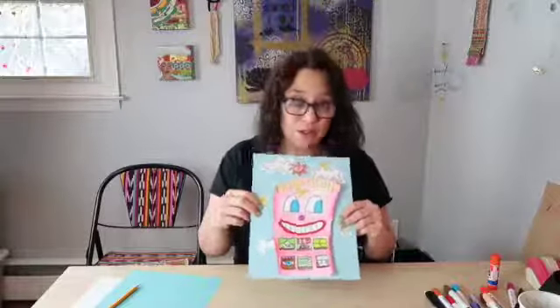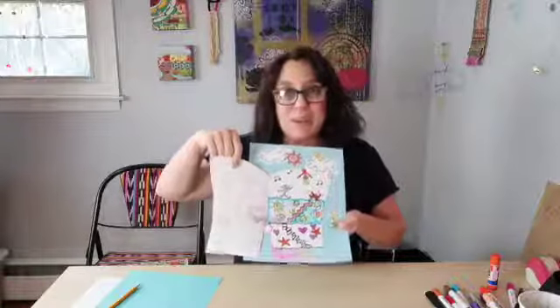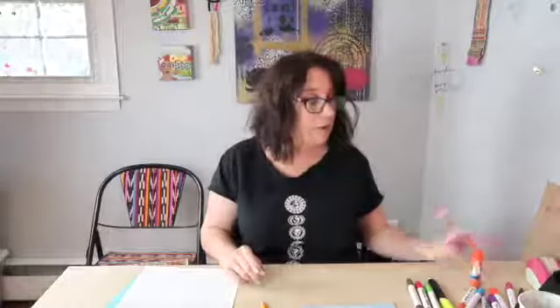This is what we're going to be making today - our little James Rizzi style happy house that we'll be able to open up with a whole life going on inside. You're going to need a pencil, some background paper - I chose blue for a daytime scene but you can choose any color, even darker for nighttime. You'll also need mixed-media paper, markers, a glue stick, and a paintbrush with some water, because we're going to turn magic markers into watercolors today.